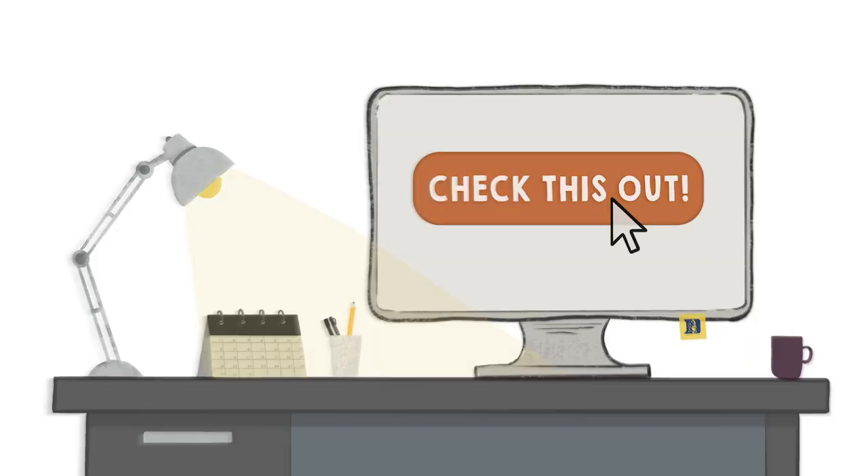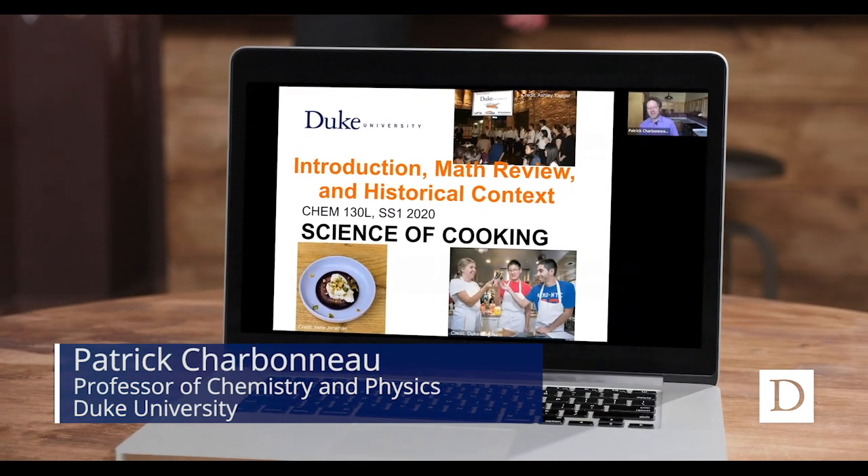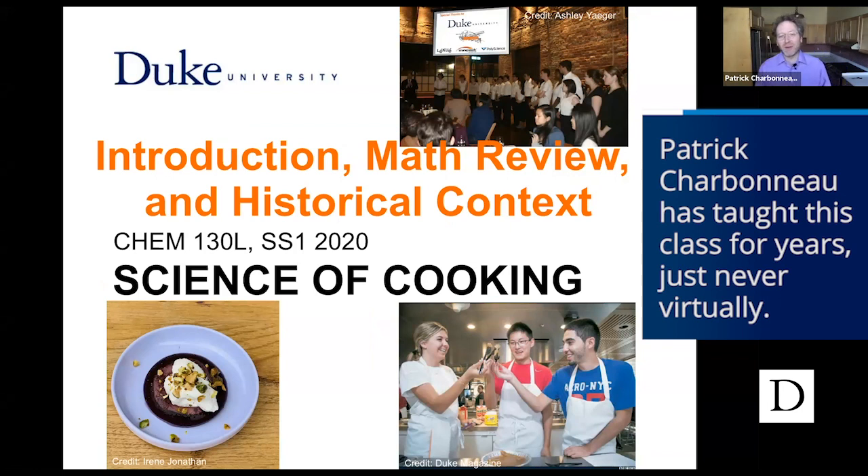Check this out! Welcome everyone to Science of Cooking, Chem 130L. This is not the setup we had planned for when we proposed this class, but it might actually be the best setup for this class. We just were lacking imagination.